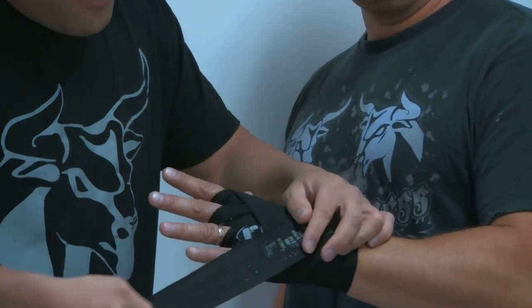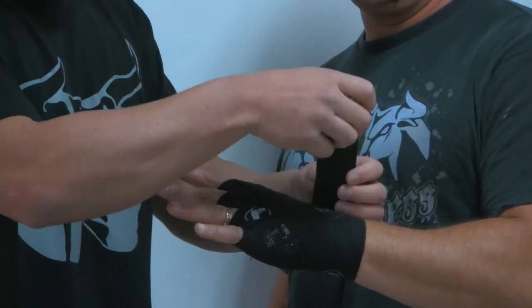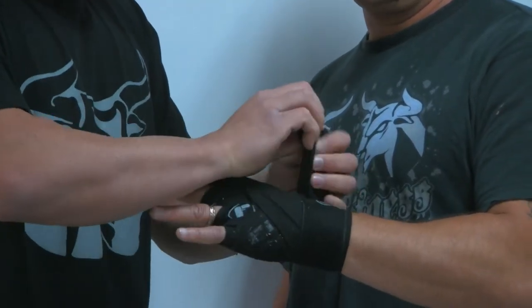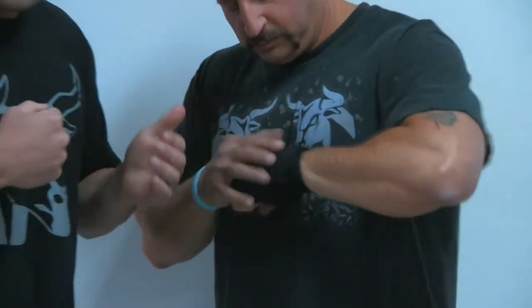Checkpoint — we'll go one more time: top knuckle, around the back, get a good cross, checkpoint. I'm starting to run out, I'm at the Velcro, I'll finish off around the wrist — and there you go. I'll have him move now, just pack his fist. I do recommend the Mexican wraps, reason being they will form and shift a little bit to really conform to the shape of your fist, so it really provides a really good wrap.